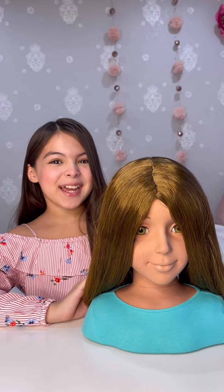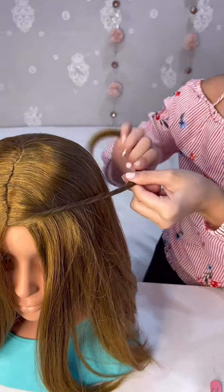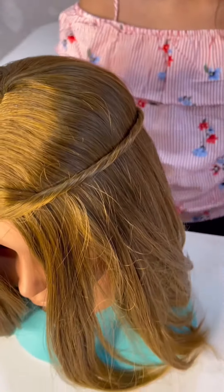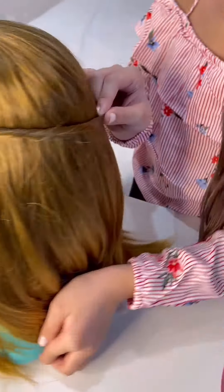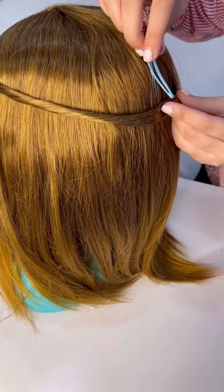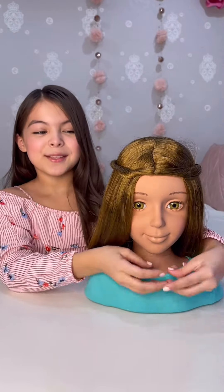We took off our scrunchies, now we're going to do another hairstyle. So I did some little twisties.